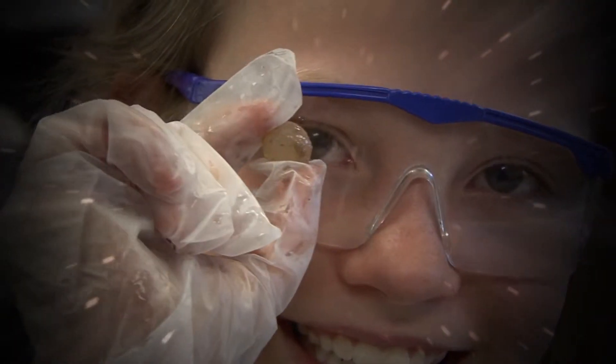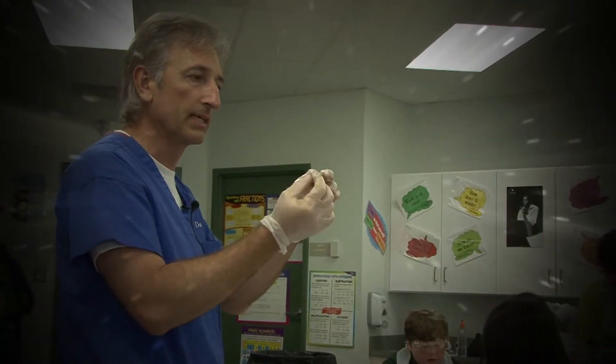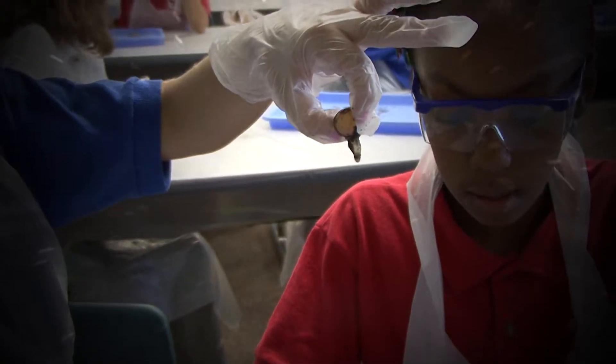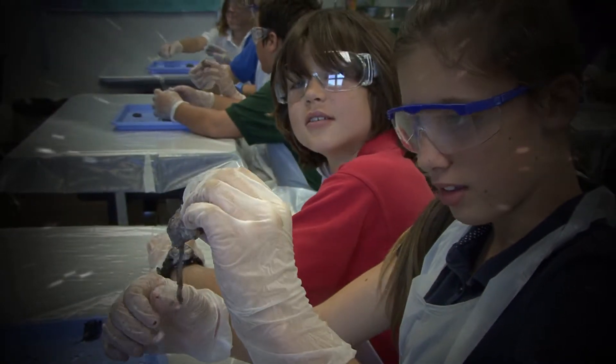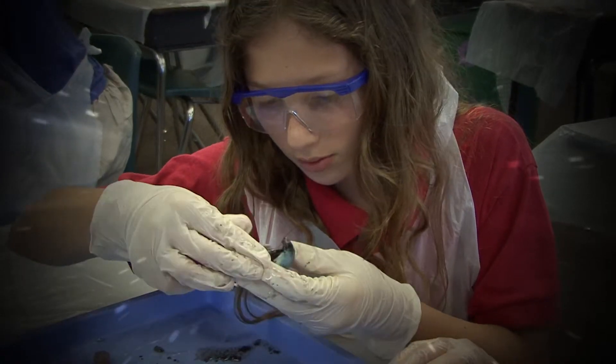The lens has some gooey stuff attached to it, and there's a special little muscle called the ciliary body that does the focusing of the lens. You can pull that off if you want to get a better look at the lens — just clean off the gooey stuff. The black stuff in there is part of the retina, and the retina is actually a layer of cells coating the back part of the eye.